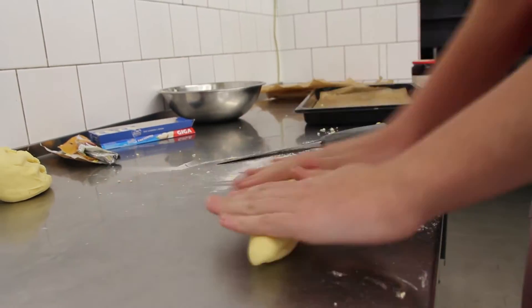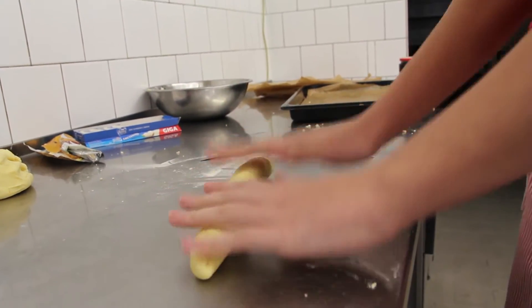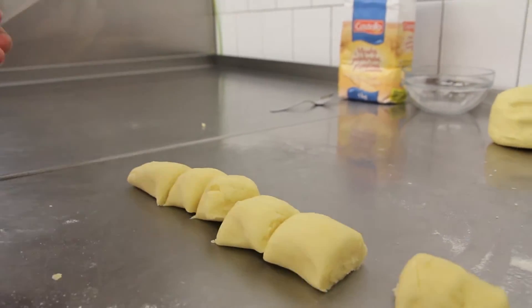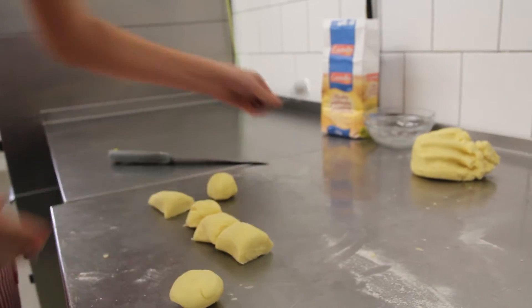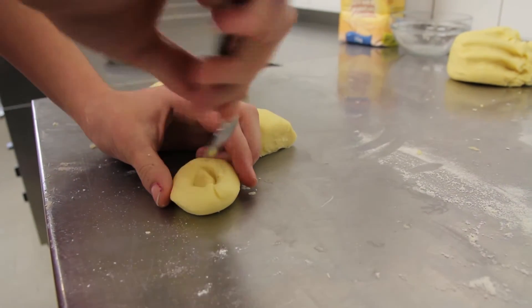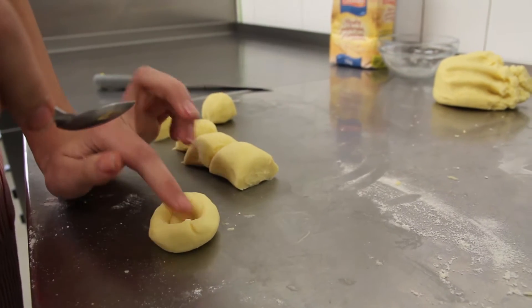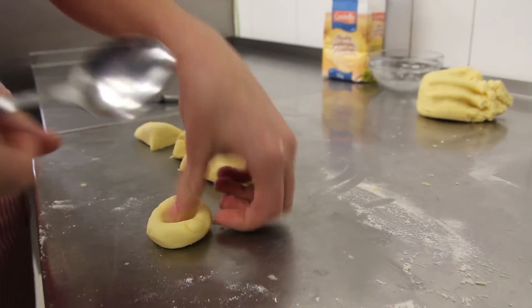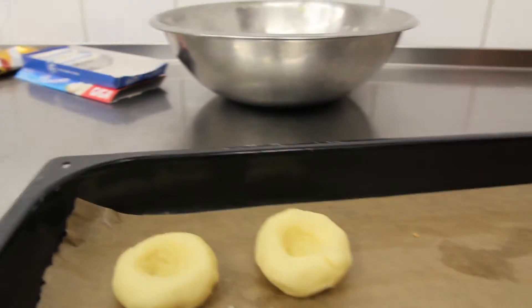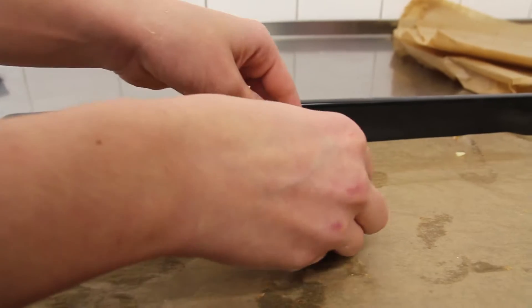Roll out the dough into a snake and divide it into 20 pieces. Transform the 20 pieces into 20 balls and place them on a baking tray covered by baking paper. Make a dent into each ball and fill it with jam.